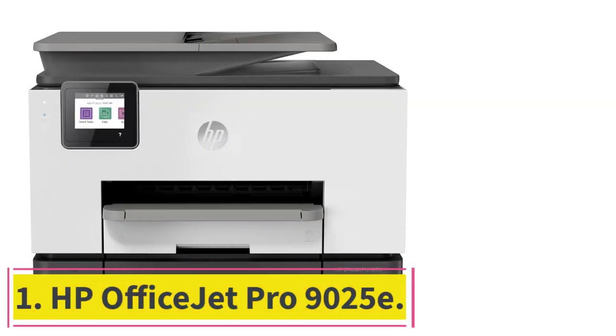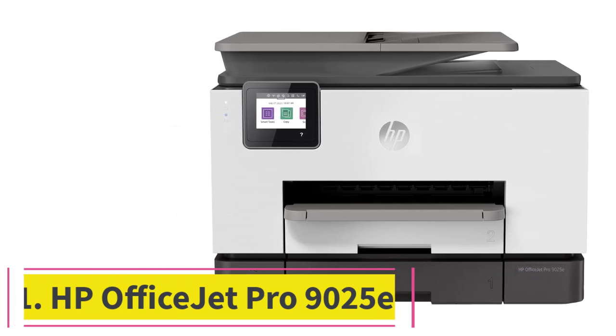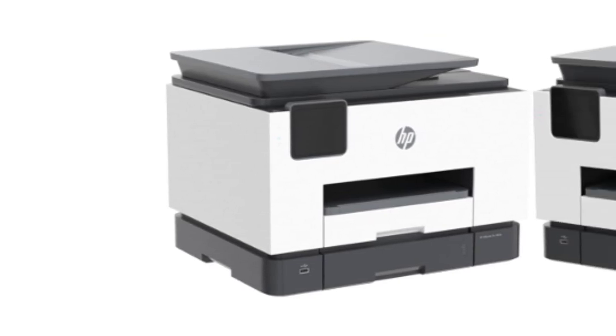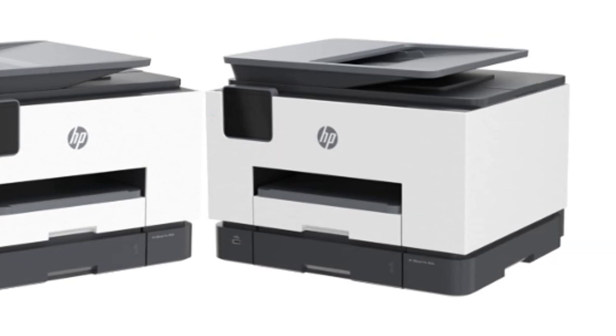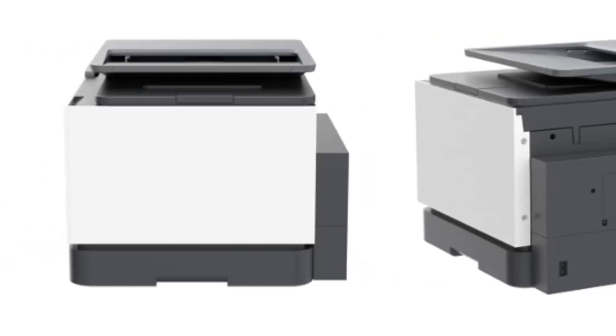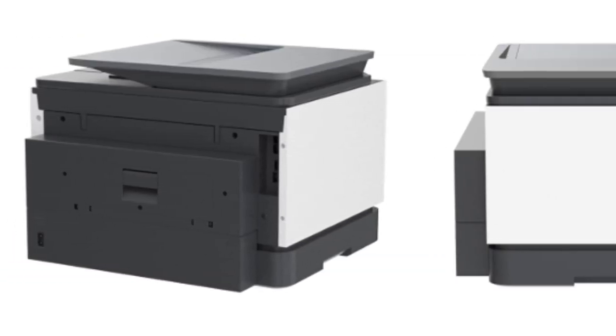Starting at number 1: the HP OfficeJet Pro 9025E. The best printer for college students we've tested is the HP OfficeJet Pro 9025E, an all-in-one inkjet model. It produces incredibly sharp documents, prints quickly at up to 16 black or 14 color pages per minute, which is great if you need to print something in a hurry, and supports automatic duplex printing.